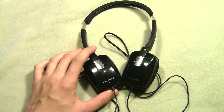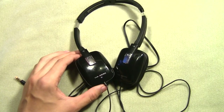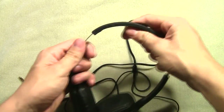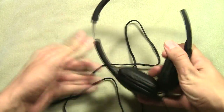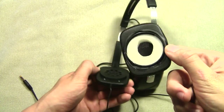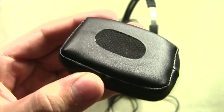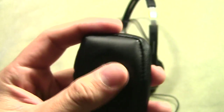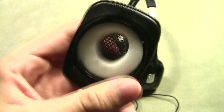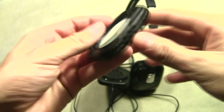A huge thanks to everbuying.com for sending these to me. These are the JVC HA-650s and they're actually a really good pair of headphones. They stretch pretty wide and can fit pretty much any head. These are on-ear headphones — you can twist the ear cups and take them off. They're made of a really soft, leathery feeling material, kind of like the Bose model headphones. Very soft and nice — sits on your ear perfectly. Inside there's foam and a little plastic ring that snaps right back onto your headphone.